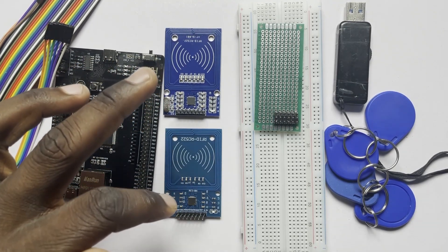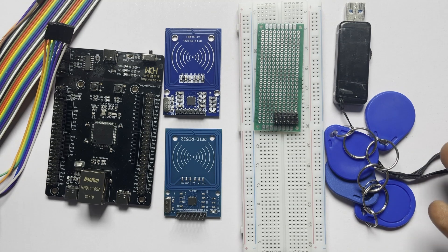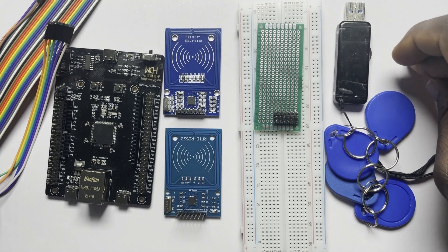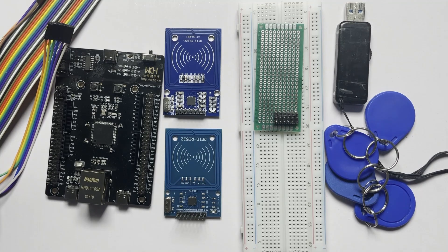So these are all the basic tools you would need: a microcontroller, as many antennas as possible, some breadboard to help with configuration, and a USB storage medium where we will store all the antenna events — it will be like our database. Okay, so let's begin.